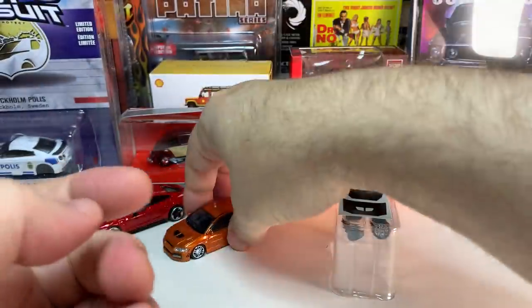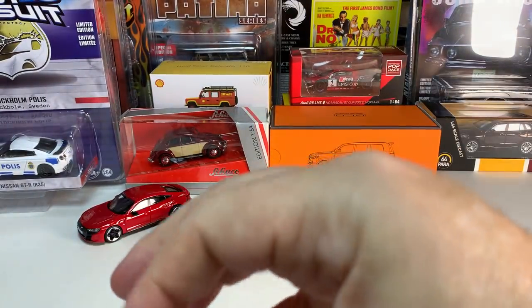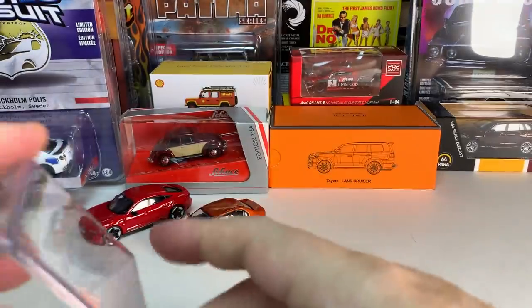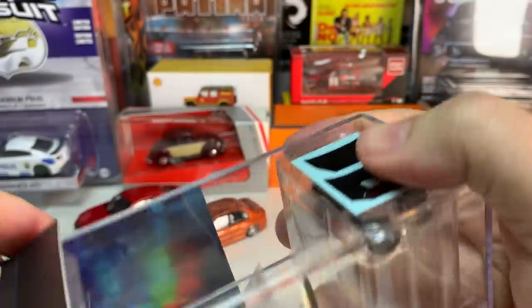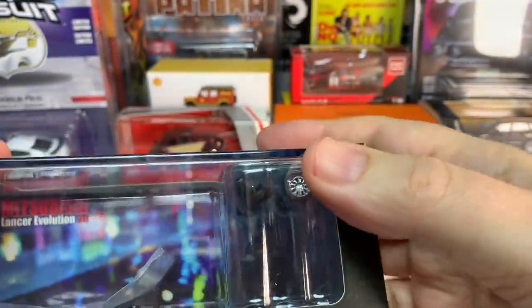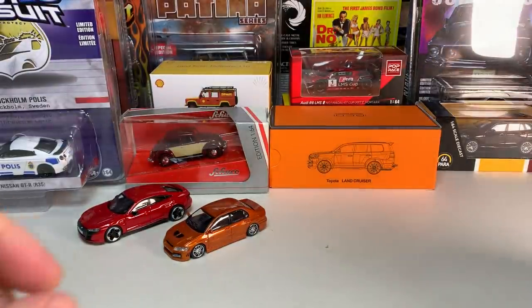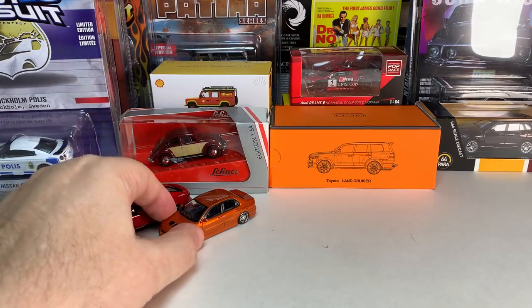BM Creations is roughly in the same category as Mini GT, Paris 64, or Tarmac Works Global 64 — in that $10 to $20 range. Most of the time I think their models are going to be around $15, although they might be slightly more expensive.